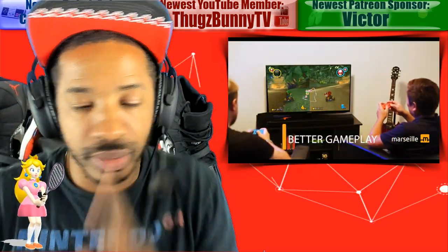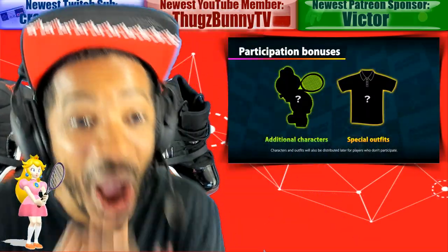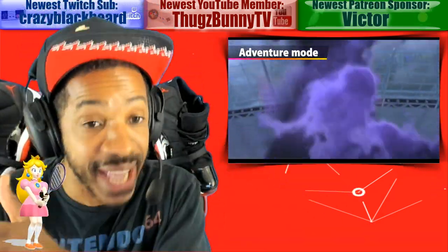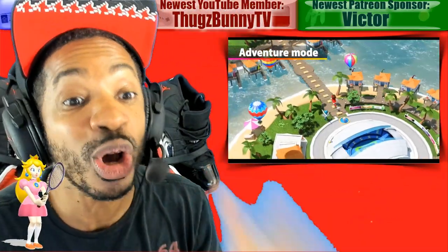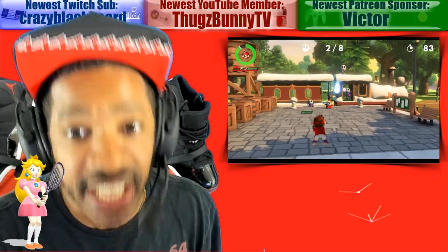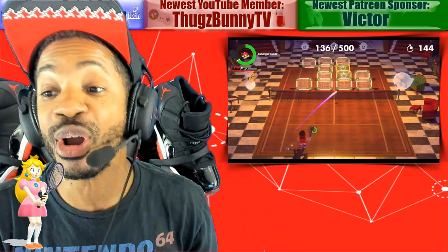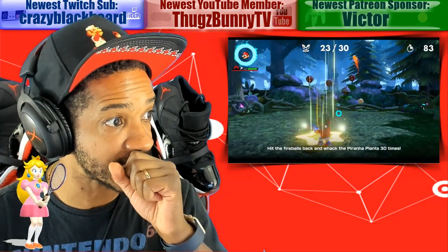A couple of dope Nintendo Switch news items. Remember yesterday I reported Nintendo starting to give free games for a week — game trials, the same thing Xbox does. They announced Captain Toad Treasure Tracker coming to Japan. Well today, the United States and UK will be getting Mario Tennis Aces for free in the month of August.